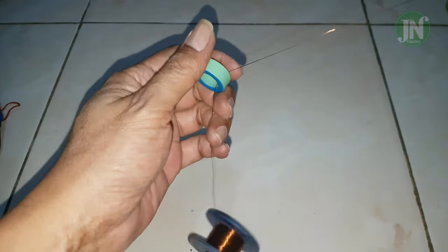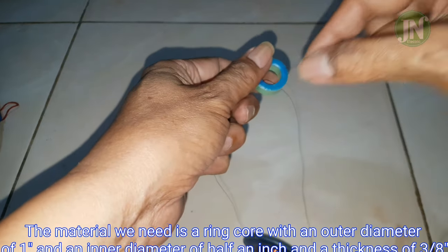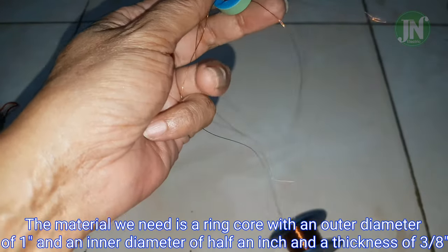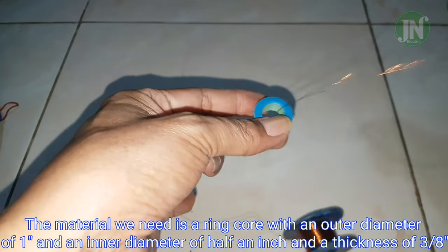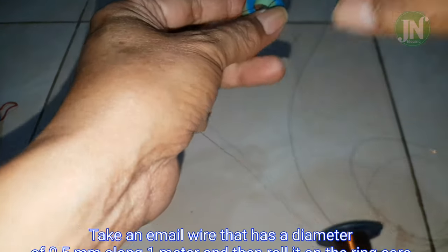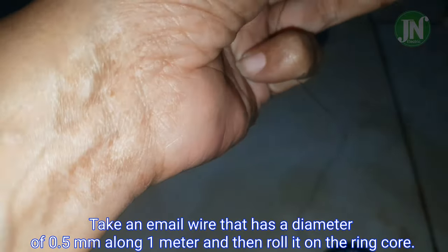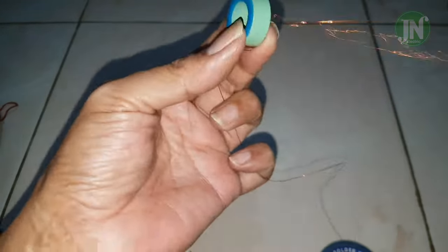The material we need is a ring core with an outer diameter of one inch, an inner diameter of half inch, and thickness of three-eighths of an inch. Take an enamel wire that has a diameter of 0.5 millimeter, along one meter, and then roll it on the ring core.